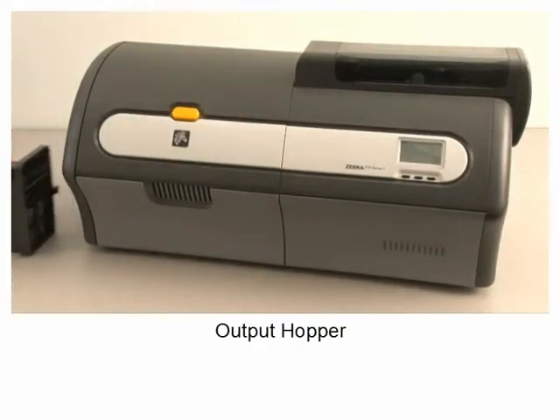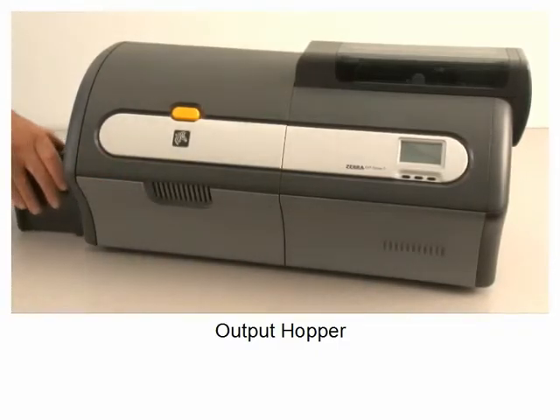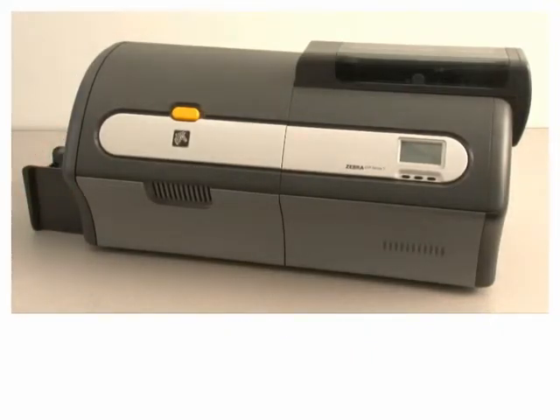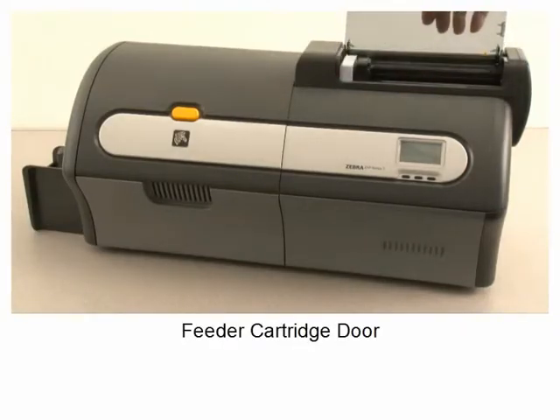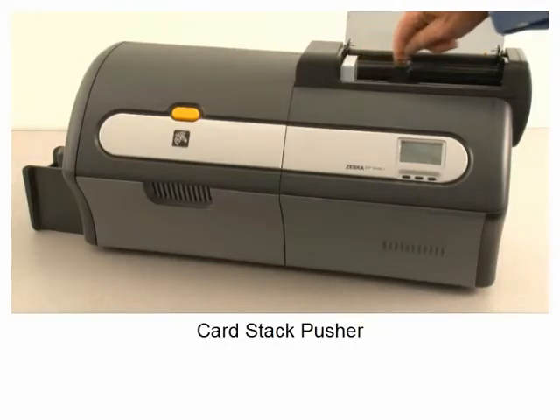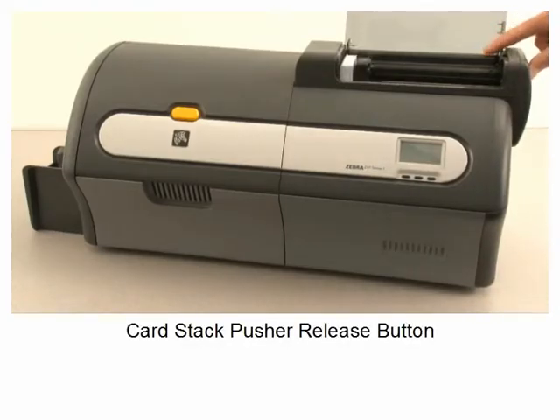Output hopper, feeder cartridge, feeder cartridge door, card stack pusher, card stack pusher release button.